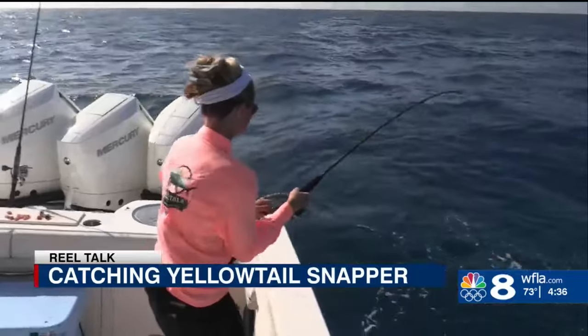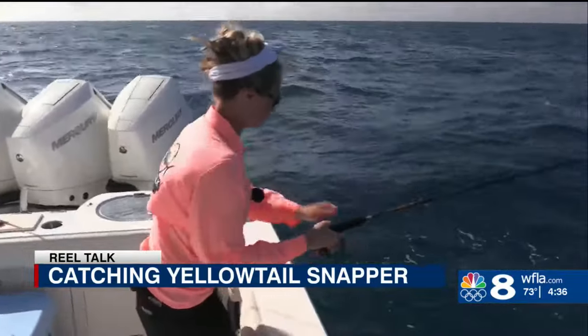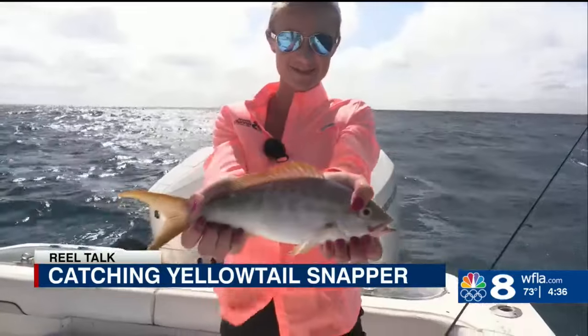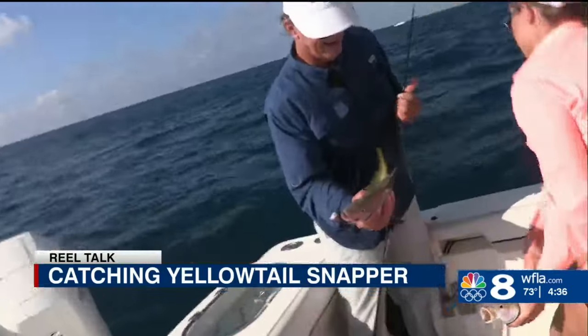The yellowtails took the bait quick and in a hurry. Oh, that's a snapper! We were fortunate to catch some nice size tails and limit out in just a few hours. Double header!